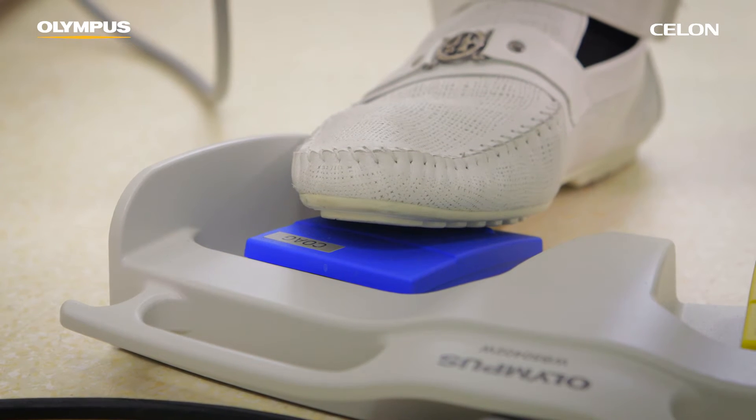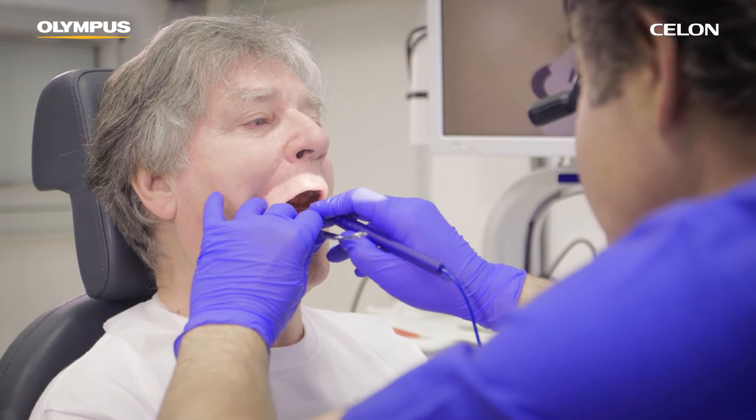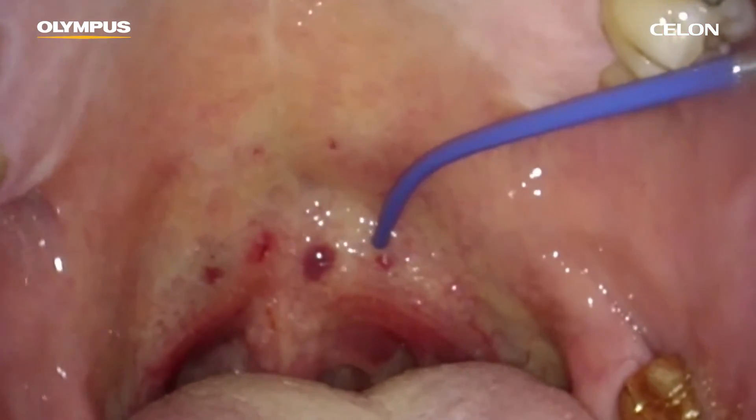After positioning the applicator, activate the power supply by pressing the foot switch. You can monitor the status of coagulation via the acoustic signal. The power supply is reduced automatically to prevent overdose effects.